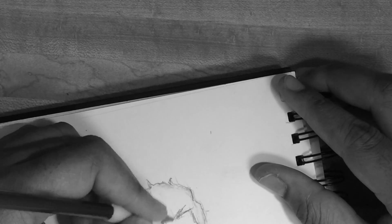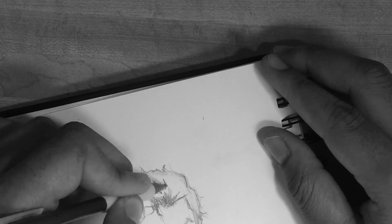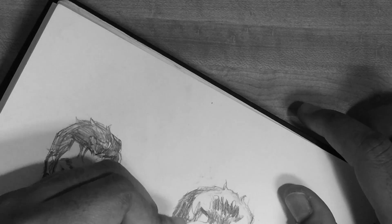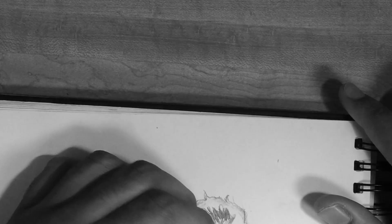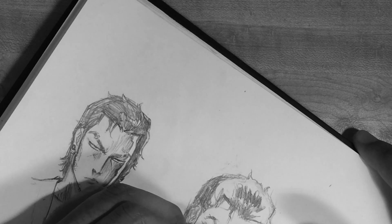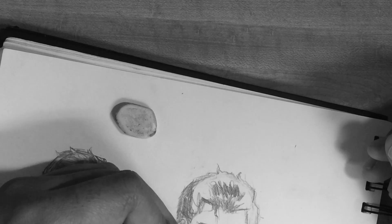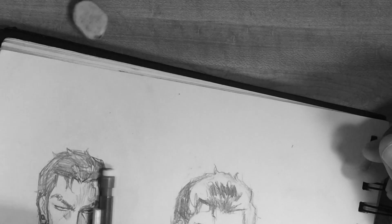As you can see here, I lose track of where the actual shot is again because I'm moving the sketchbook all over the place trying to figure out what I'm doing, but eventually I pick back up and everything's back to normal. I apologize again for that.